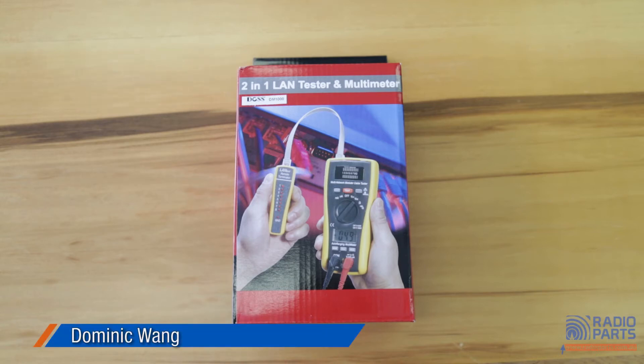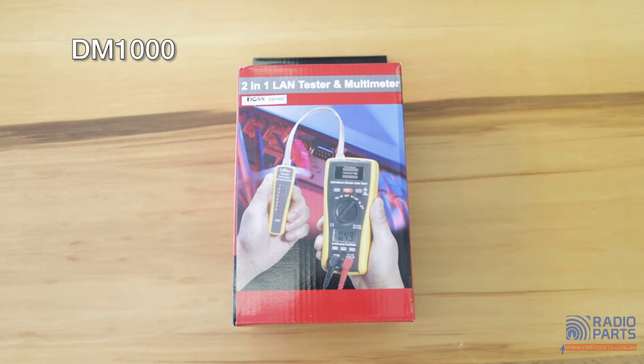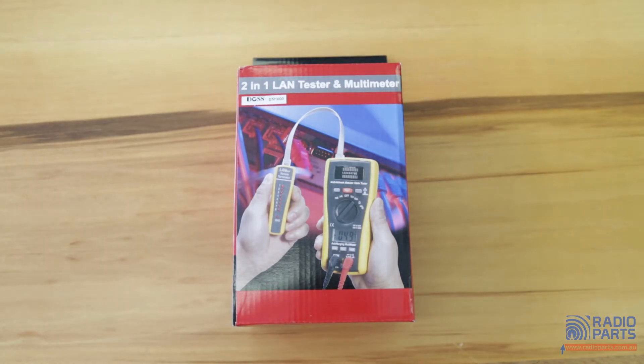Welcome back to Radio Parts. Today I'm going to introduce the DOS 2-in-1 LAN tester and multimeter. The model number is DM1000. It includes all the features of a standard digital multimeter with the addition of a LAN tester. This is the perfect all-in-one solution for network installers and IT technicians, and also an essential device for home DIY users.